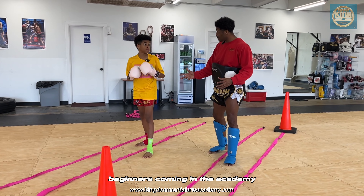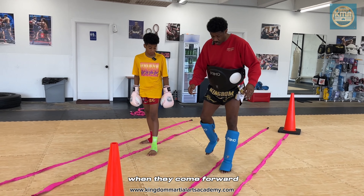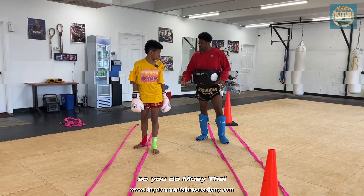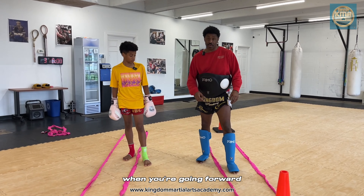We see so many beginners coming into the academy. Sometimes they walk like this when they come forward. I just tell people, you don't walk like that in real life, right? So when you do Muay Thai, you don't want to walk like this when you're going forward. Just make it natural.